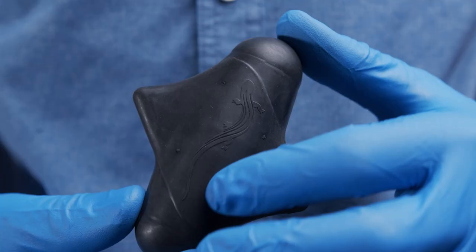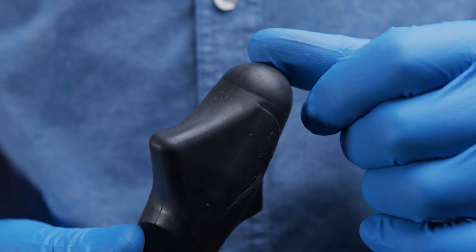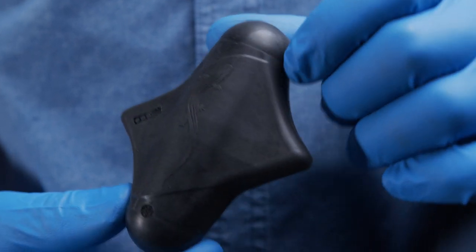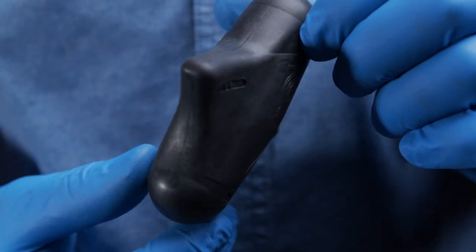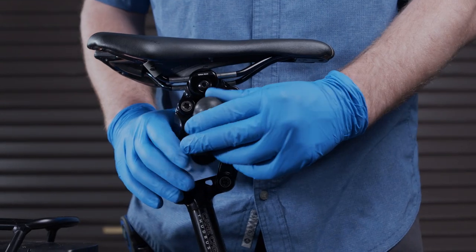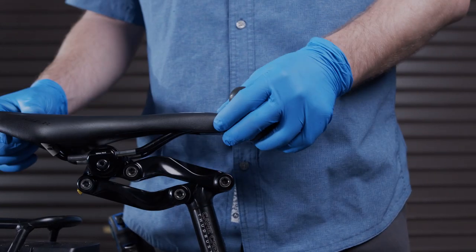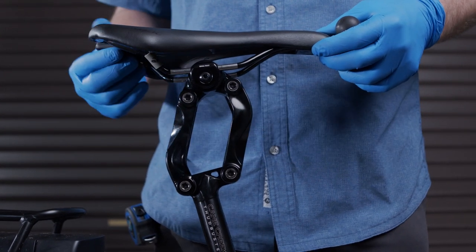Thudbuster long travel elastomers have a specific orientation — top and bottom are embossed on the elastomer itself. Make sure that the elastomer is oriented correctly when installing a new elastomer into the post. When there is no elastomer installed, the pivot arms can be positioned such that the gold release button engages and locks the arms either forward or backward.